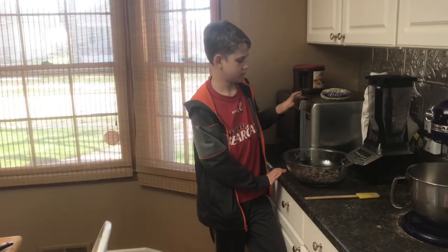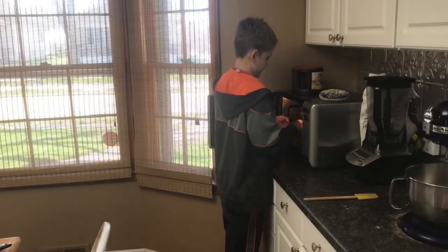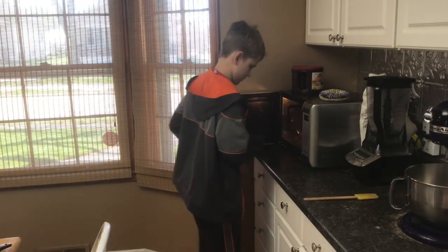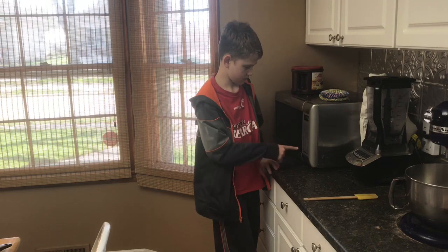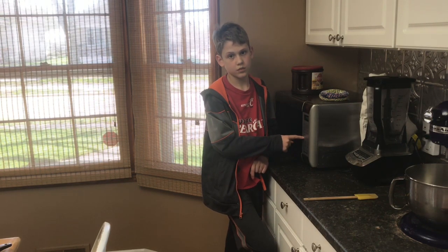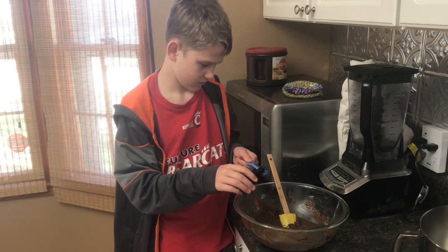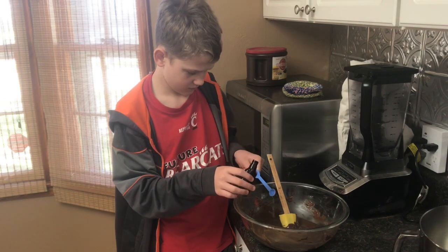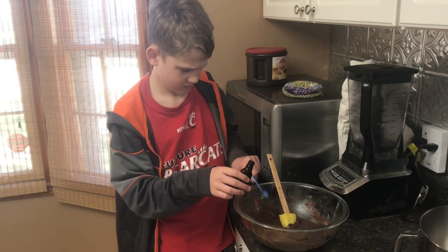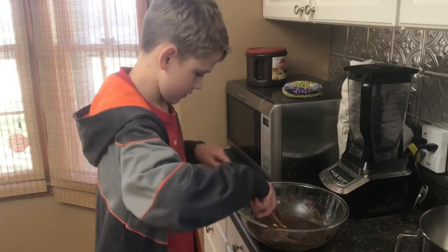Jack is going to put our chocolate in the microwave. You can do this over a double boiler if you'd like, but we find it's just as easy to do in the microwave. We're going to start with one minute, then stir it, and go in 30-second intervals until it's completely melted. We're going to start with a fourth of a teaspoon of peppermint extract — Jack's going to put that in, stir it up, and then we're going to taste it to see if it needs more.